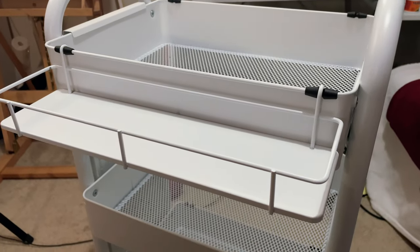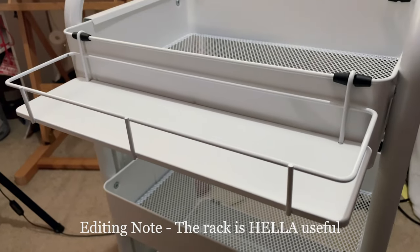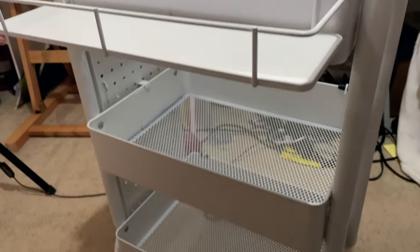And it also has these, which I thought could also be handy for maybe holding paints that I'm currently using. I don't know, I'll see what I do with it. I'm a little bit excited.